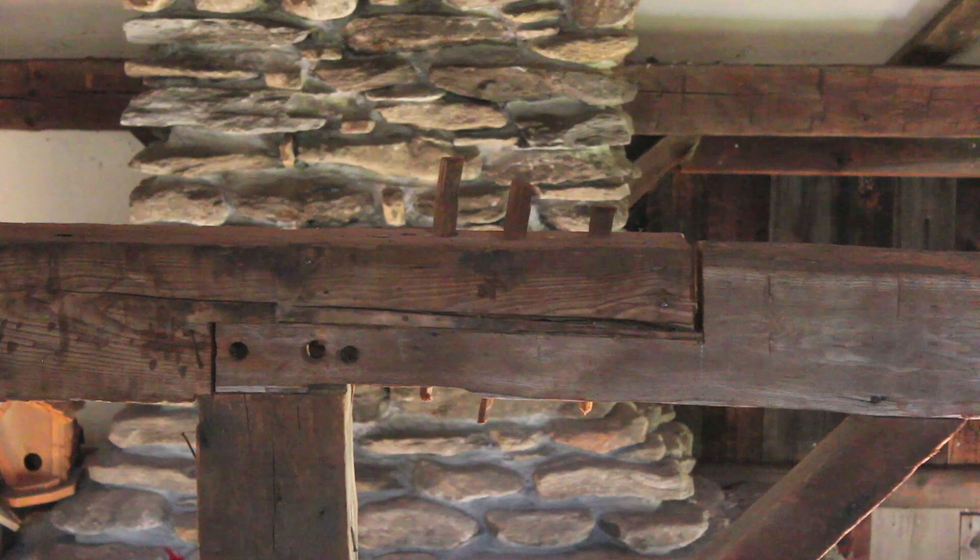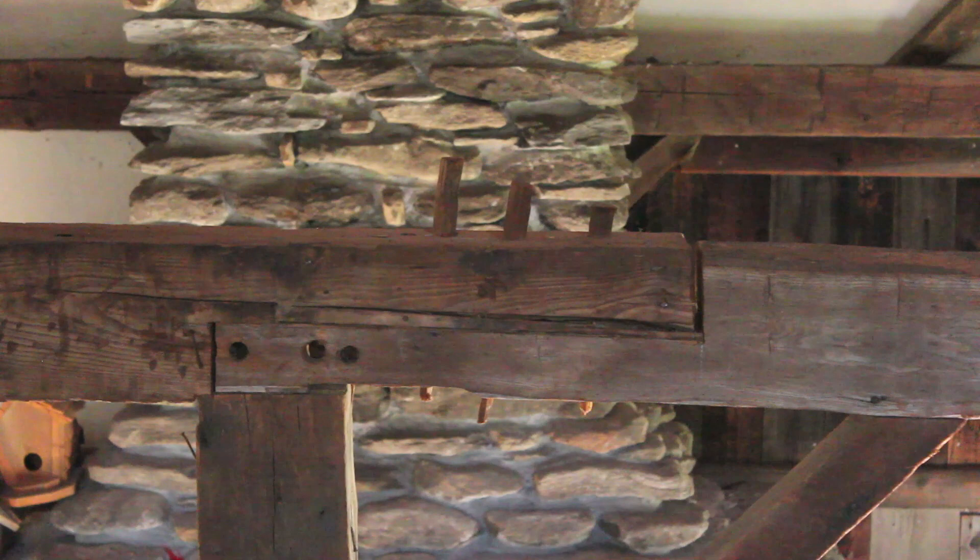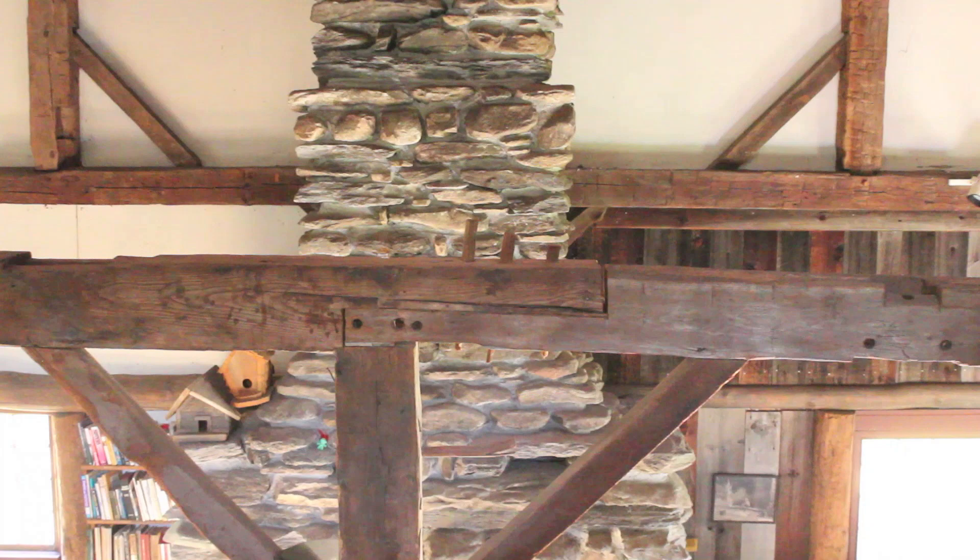I wanted to point out that big lap joint right in the center of the barn. You can see the big pegs that are pounded through the joint, and if I widen the angle you can see the post in the center. Behind it is that chimney I pointed out earlier.